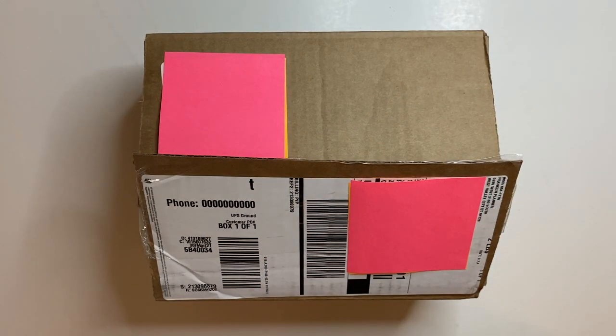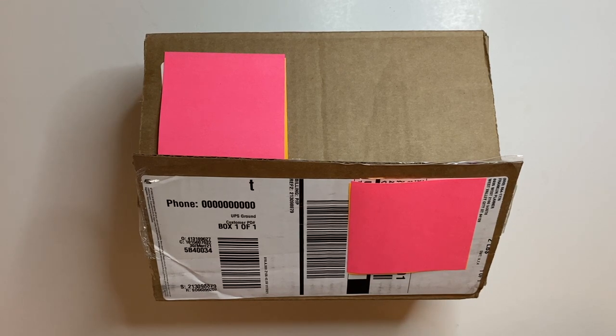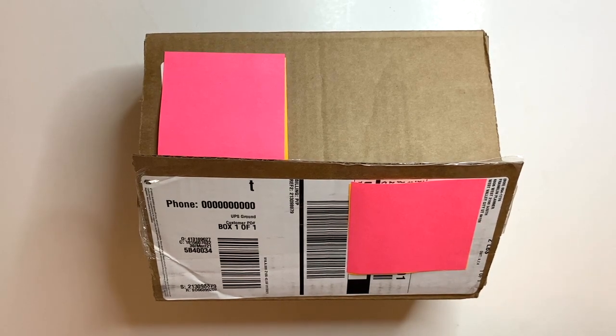Hi everybody, it's Noelia with My Moxie Dreams. I hope you're all doing well today. This is a bonus video because I received my affiliate binder today and I'm so excited — it looked so beautiful in the catalog and online during the Franklin Planner sneak peeks. I thought I'd jump on real quick and do a video of the unboxing of the Sierra Compact Franklin Planner binder, so let's dig in.